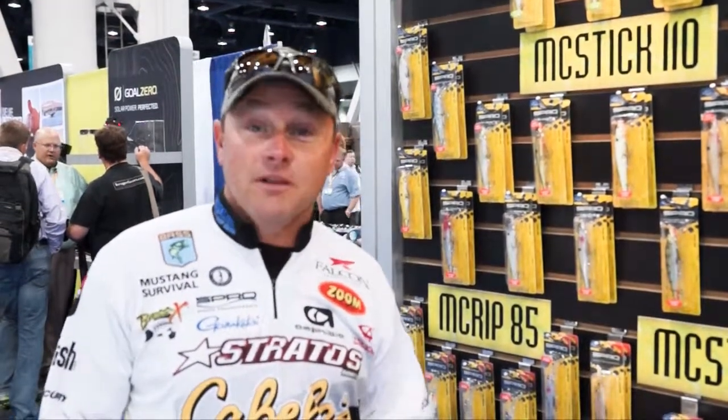Hey everyone, I'm Mike McClellan here at ICAST 2013. As everybody knows, 2013 has been kind of a crazy weather year. One thing that's been good about that for me and the people that love to throw jerkbaits is it has been a phenomenal jerkbait year.